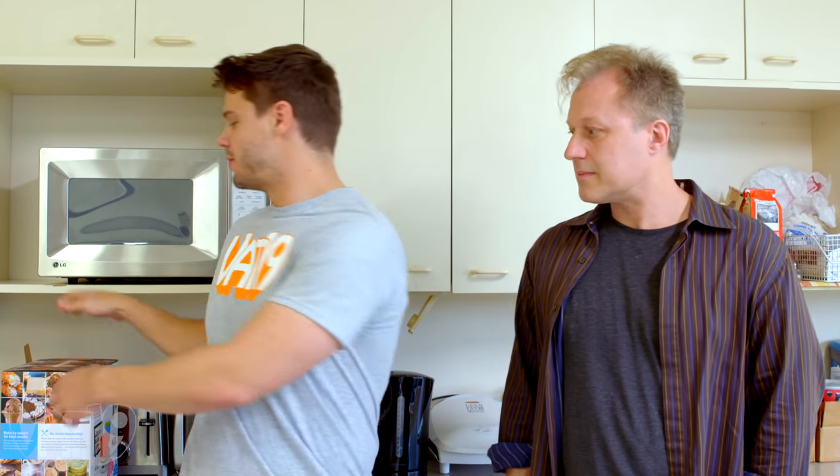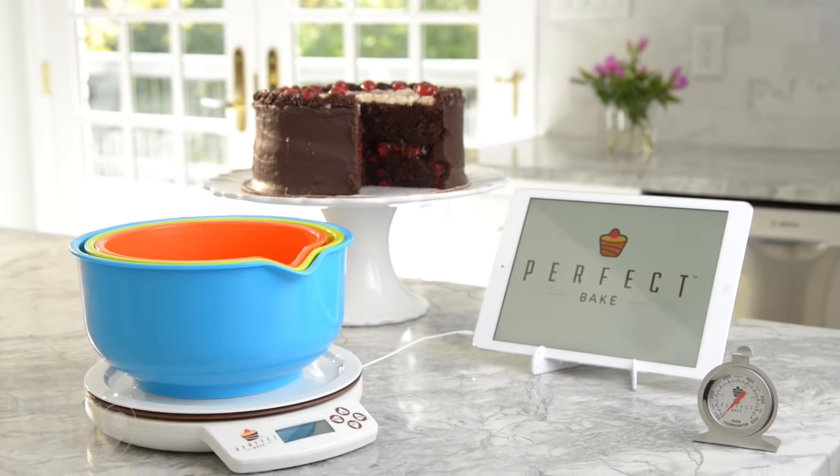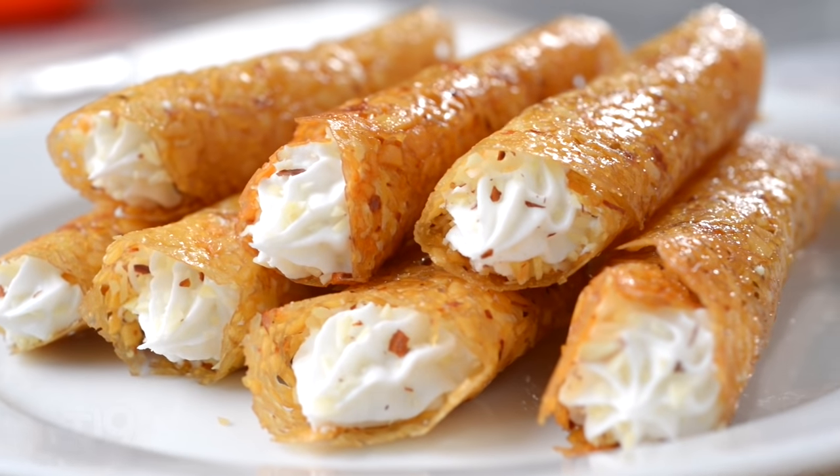Joining me today is Henry Phillips from the popular YouTube cooking channel Henry's Kitchen. Henry, we are challenging you today to make a recipe from the Perfect Bake kitchen gadget just as well as it can make it. All right, well I'm accepting the challenge. I'll be making almond tuiles with vanilla buttercream filling.